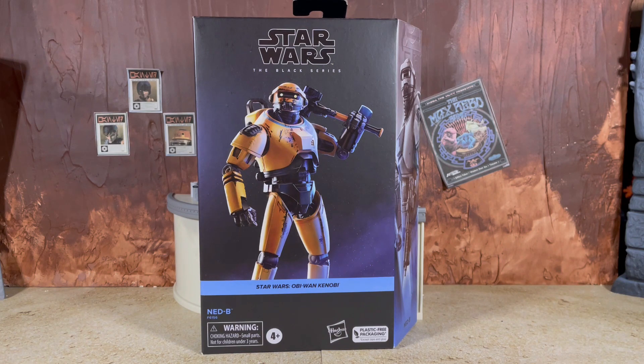What's up everybody, Nate here from Out of the Basement bringing you a brand new action figure review today. From Star Wars the Black Series we are taking a look at the deluxe Ned-B from the Obi-Wan Kenobi Disney Plus show. This is the latest deluxe figure to make its way to the basement. We are getting a brand new sculpt, although unfortunately it does continue the trend of something that doesn't exactly feel like it's worth the deluxe price tag.